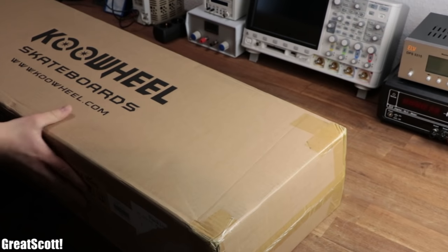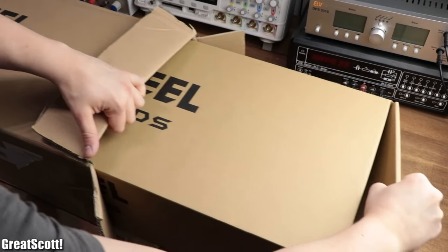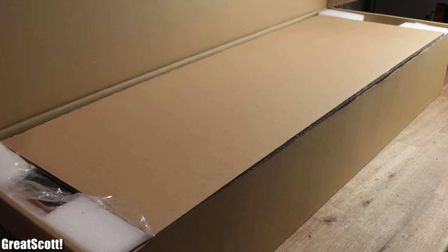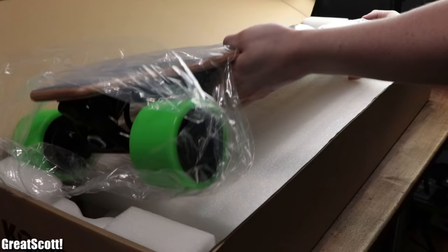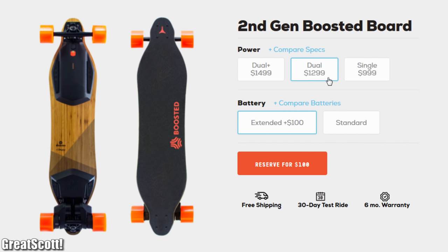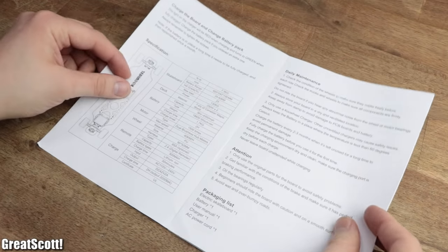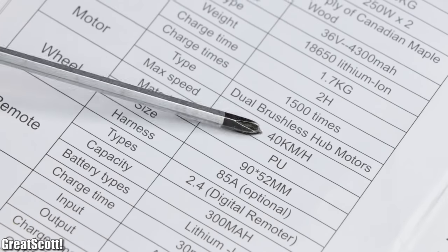A couple of weeks ago I received this rather big package which contained a $600 electric skateboard, the so-called CoWheel. And despite its low price in comparison to other more popular electric skateboards, its manual promises surprisingly good values concerning the battery range and the speed.